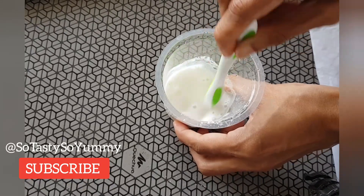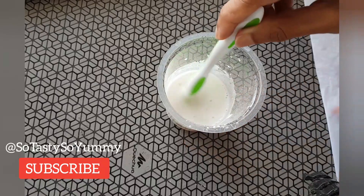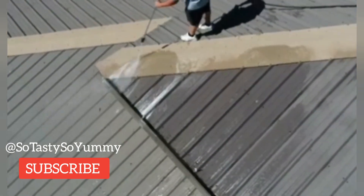Mix all these ingredients very well so that there are no lumps. Next, wherever you are going to paint the floor or roof, sweep it very well so there is no dust, and wash the floor with water so that no impurities or dust particles remain. Then you can pour this mixture, paint it on, spray it, or apply it by hand as a whitewash.